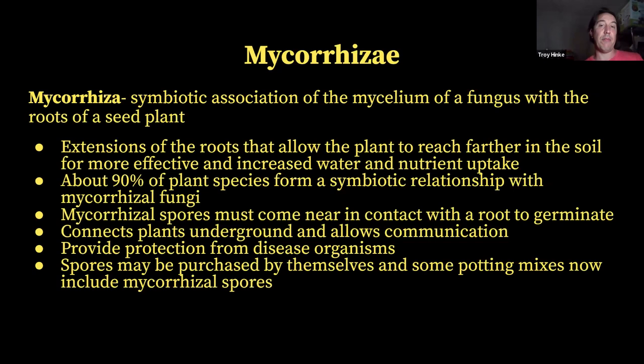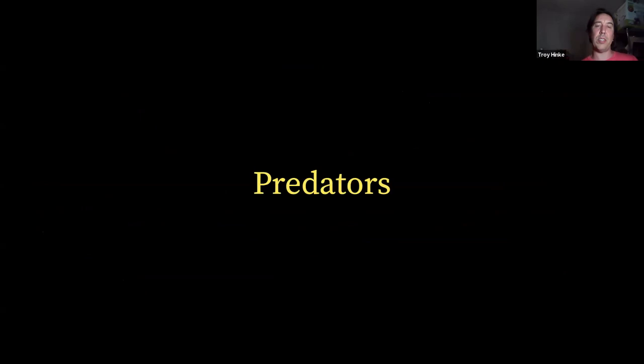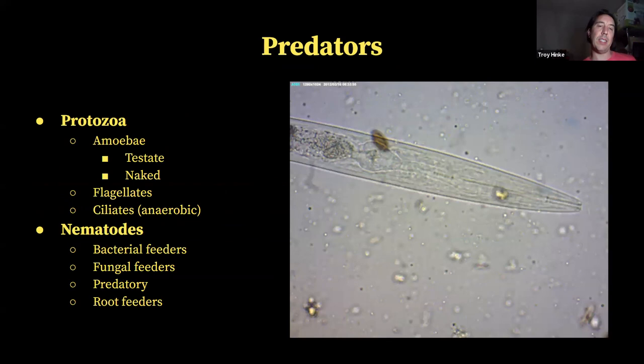After the decomposers — bacteria and fungi — we need their predators to come in. Bacteria and fungi hold excess nutrients and are in the root zone because they've been attracted by root exudates. Predators come in and consume them, and when they excrete the remains, the nutrients are in a plant-available form so that plants can readily take up these minerals. For predators, we've got amoeba — which are made up of testate and naked amoeba — and then flagellates and ciliates.